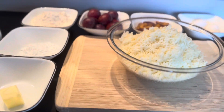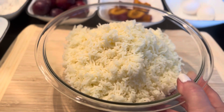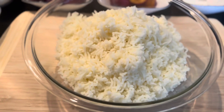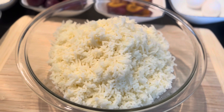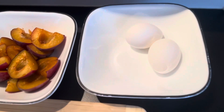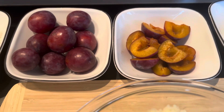The ingredients are one kilogram of baking potatoes — these have been cooked and pressed through the potato press — two eggs, and 400 grams of plums.